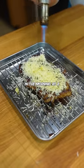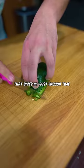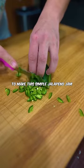I'm in a big rush in the morning as a private chef for a billionaire client, so I gotta get to work by like 1:30 p.m. That gives me just enough time to make this simple jalapeño jam.